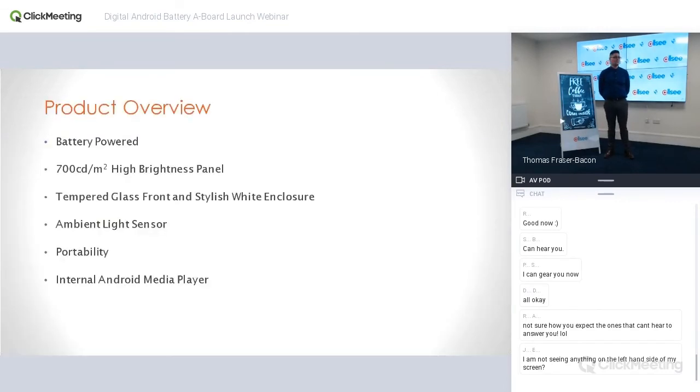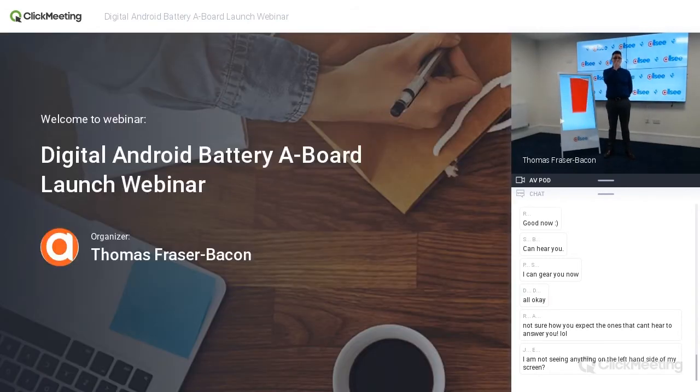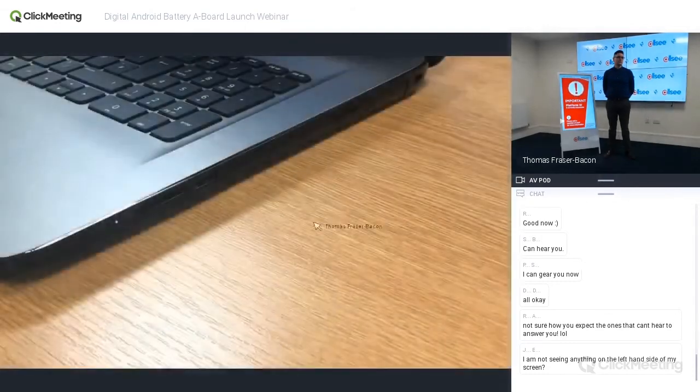The next feature is the internal Android media player. As many of our partners are already aware, it comes with our built-in Queen's Award-winning all-in-one system. If you're running our own app, you can update by plug-and-play or over the network. If you want to run third-party software, that's absolutely fine — just like most of our other core product ranges, it has the same built-in Android player.